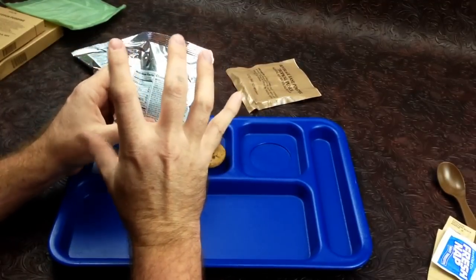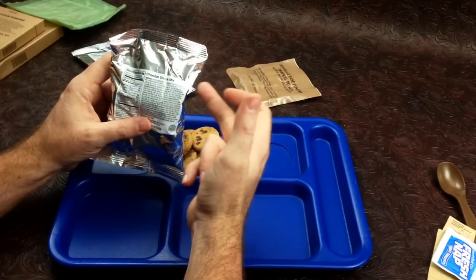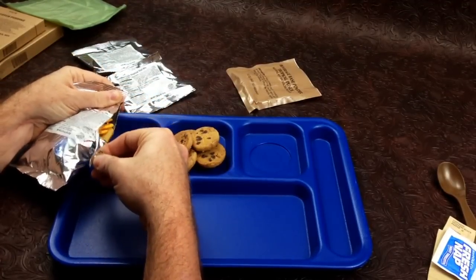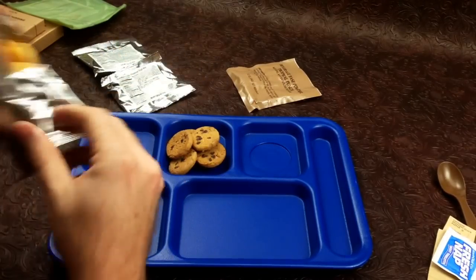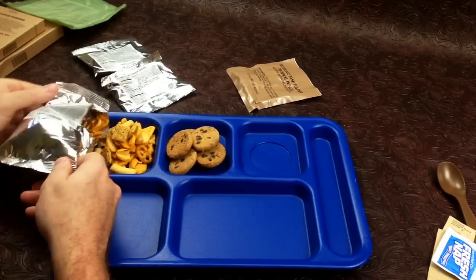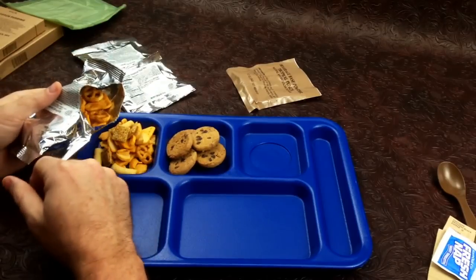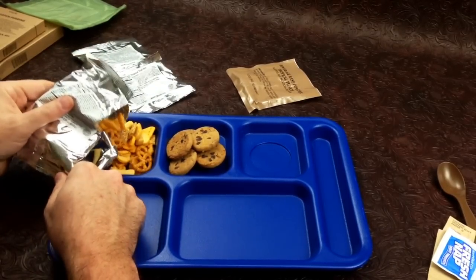A lot of the reason why these little foil packets don't last is because the packaging is just super thin. Usually any kind of nuts like this are all bad, and this one is no different. It smells like paint — the strongest, most foul paint you've ever smelled in your entire life is what it smells like.